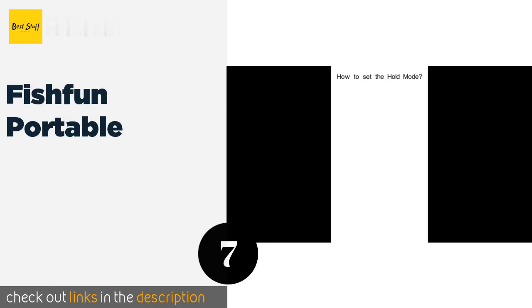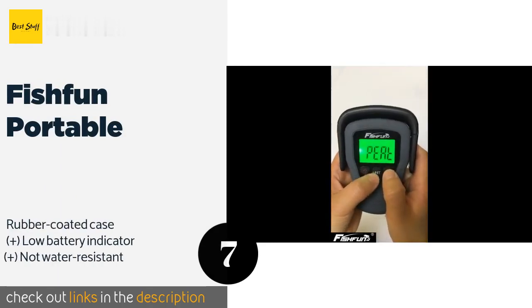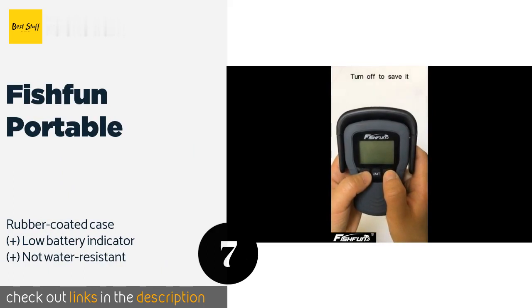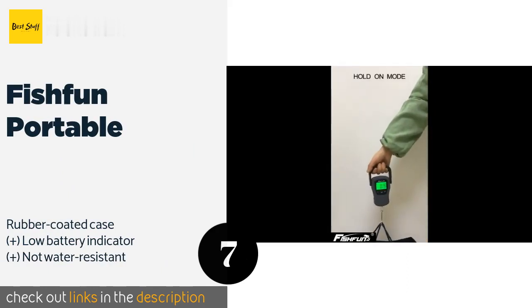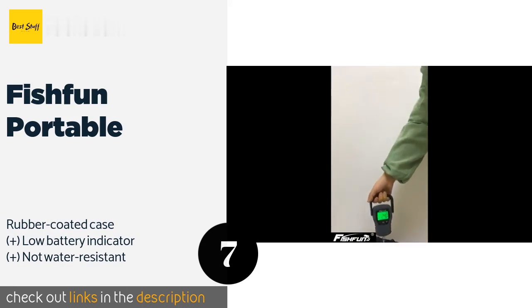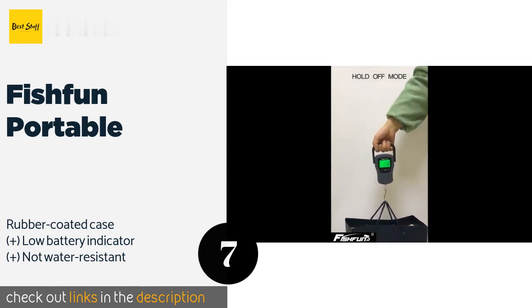The next one is the Fish Fun Portable. The multifunctional Fish Fun Portable is small enough to fit in your pocket yet can assess objects weighing more than 100 pounds, making it good for ocean trips. It's accurate to one tenth of a pound and includes a built-in measuring tape. This product is available on Amazon for $15 — check out the link in the YouTube description below.